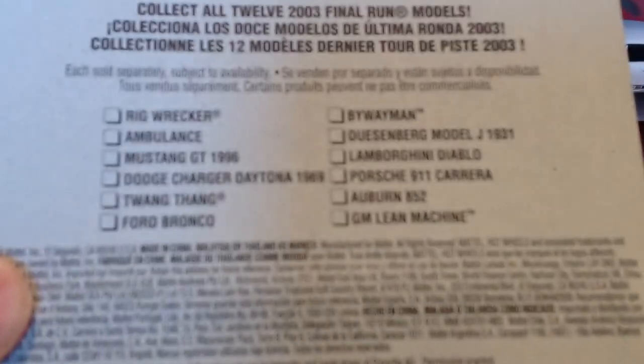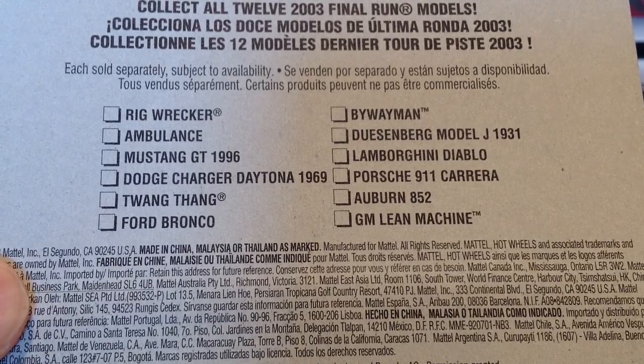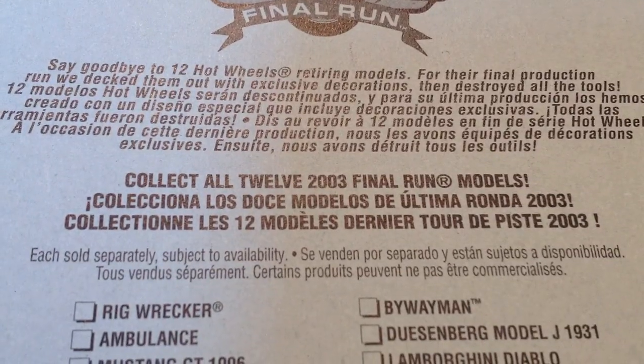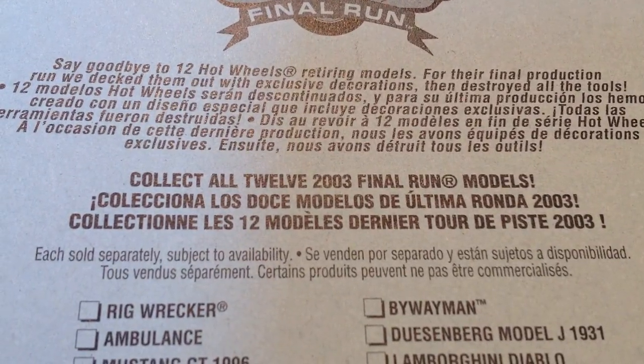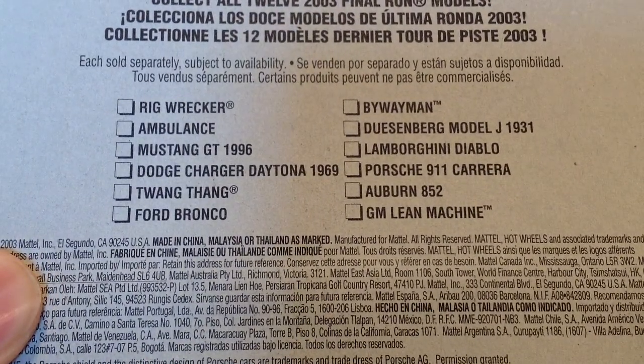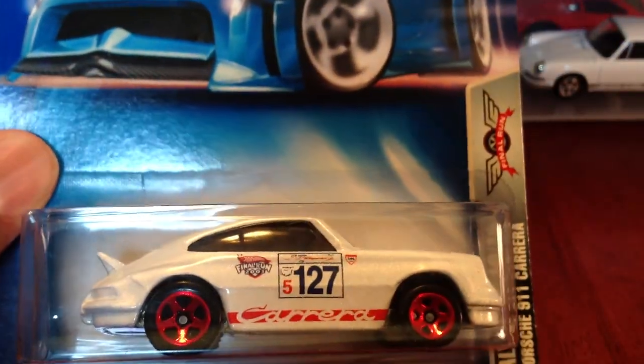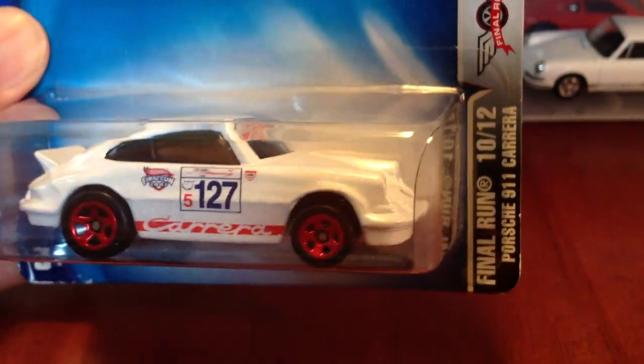Take a look at the back of the card — these were the other castings that were done away with. Apparently they say goodbye to them, and apparently they also destroyed the tool. So once they're done, they're done. When the Porsche series comes out, we'll be looking to see if either of the two castings I'm opening will be available. But according to K5, I think he told me this was originally a Corgi — it's got a weird base. Anyway, let's crack it.